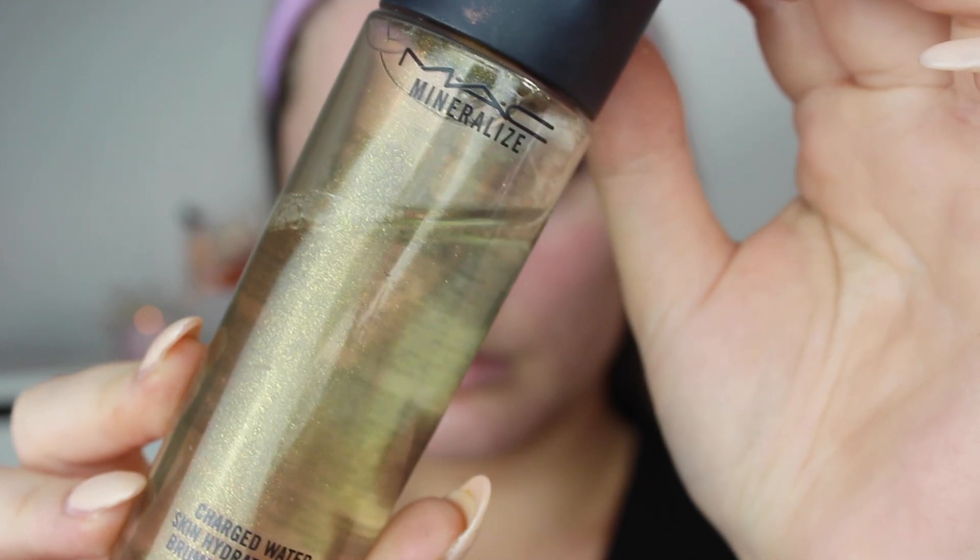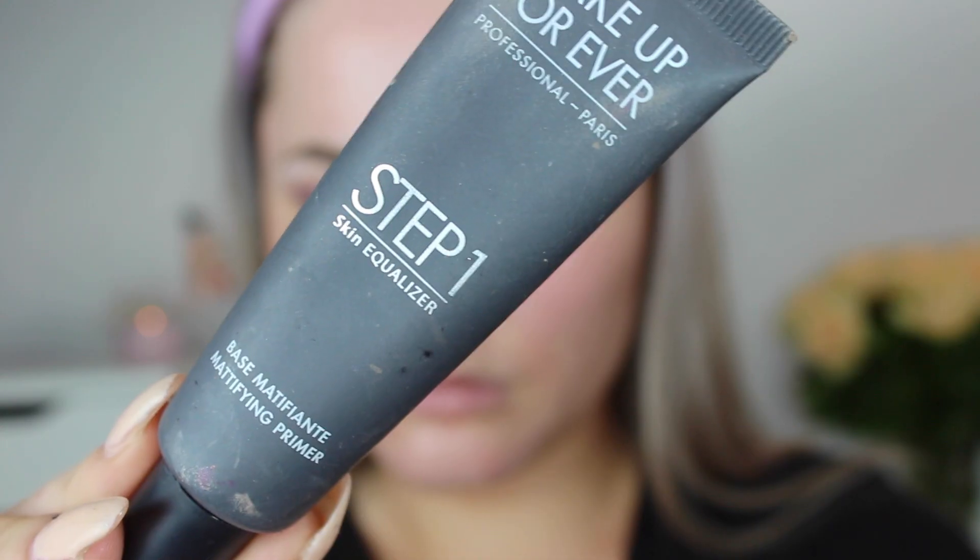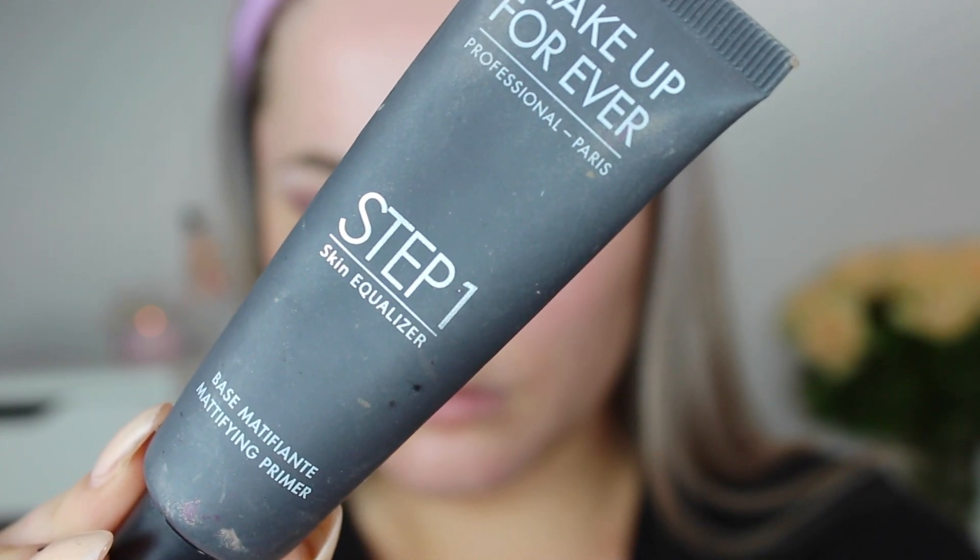Then I move on to my face. I'm prepping my skin with the MAC Mineralize Charged Water Spray, which gives my skin a lot of moisture and kind of primes my face. Then I go in with a mattifying primer — the Makeup Forever Mattifying Primer — using it strictly on the places I get really oily: the sides of my nose, my forehead, and my chin.